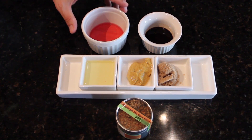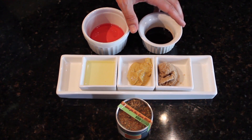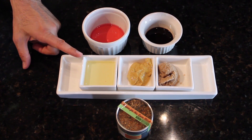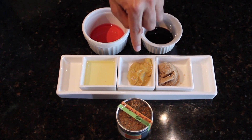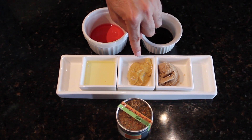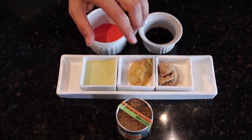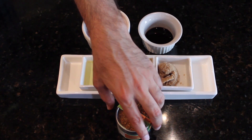Three to four tablespoons of red wine vinegar, two teaspoons of Worcestershire sauce, two tablespoons of olive oil, two tablespoons of horseradish mustard, and one tablespoon of brown sugar. Then you're going to use your Cajun blend.